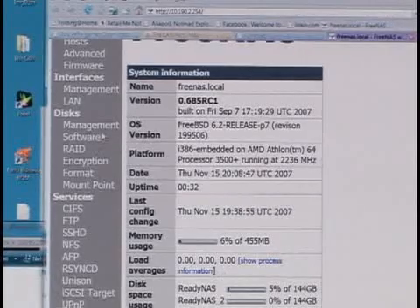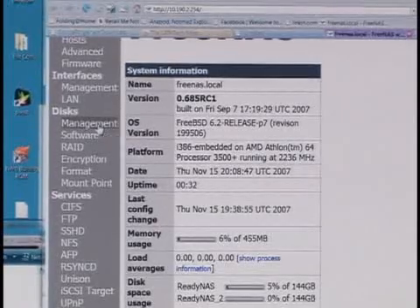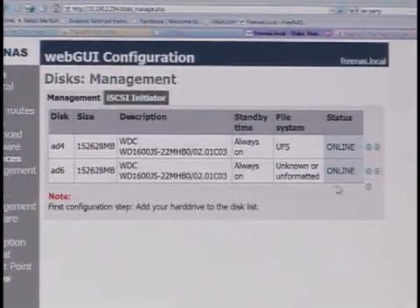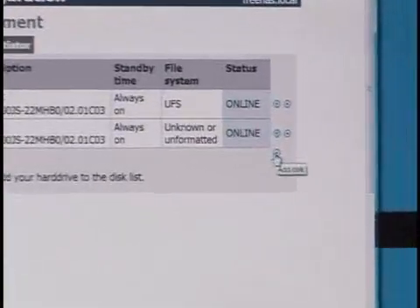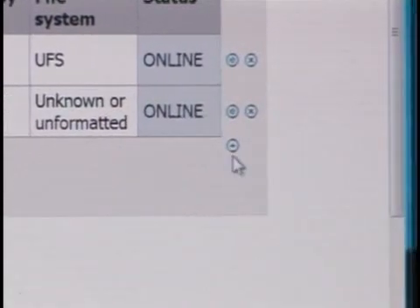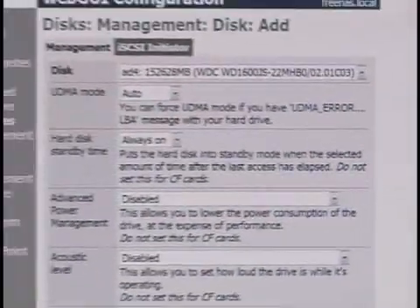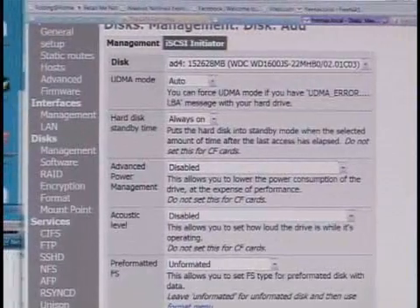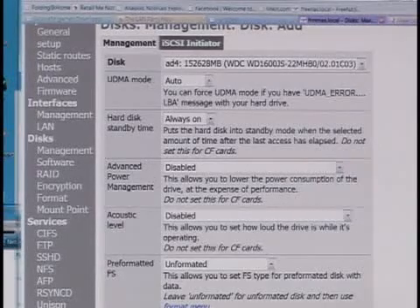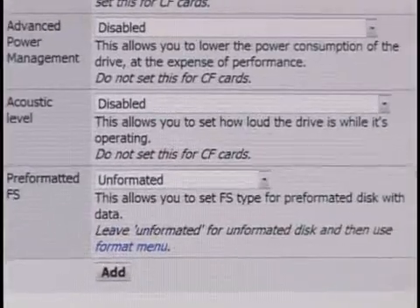Once you have that, you can go through and add drives. The thing that got me initially — when you first want to mount drives into the application, you won't see anything except this little plus button. There's no obvious button or anything. You just click the plus to add a new drive and select all the attributes you want. As long as you stick with the Unix UFS formatting file system, you should be okay. There are also advanced power management features and acoustical level management if the drive supports that, so you can tweak drives to be quiet and power efficient.